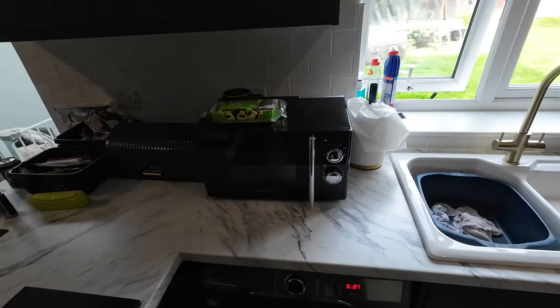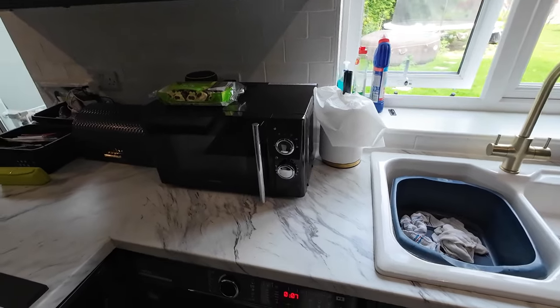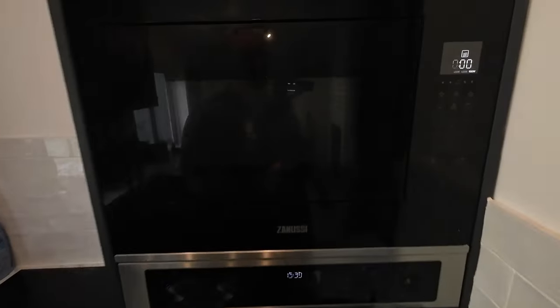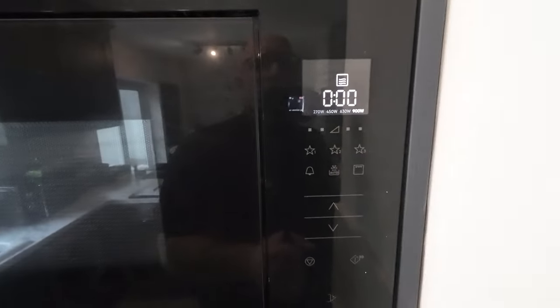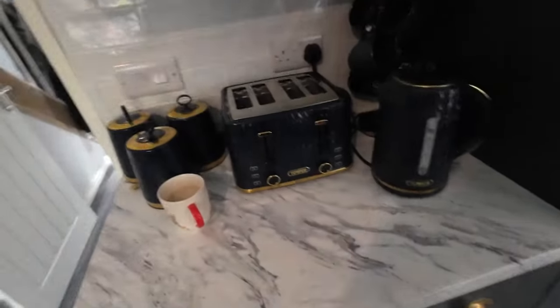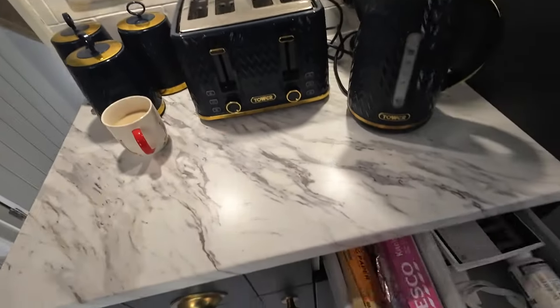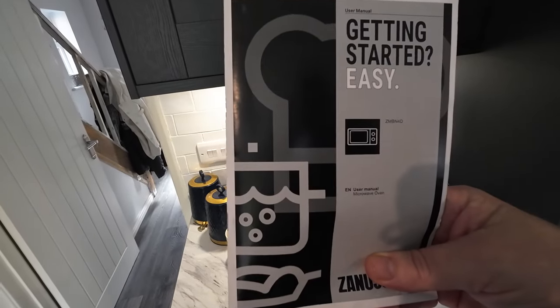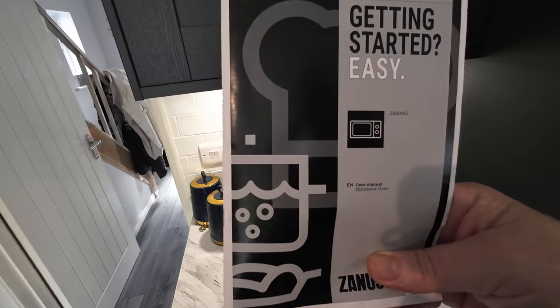So as it stands, we have a microwave we bought from Mataland or wherever — about 25 quid — and it's only about 750 watt. Now my microwave is quite a fancy one. It's 900 watt, with settings at 270, 250, 630, and 900. I'll tell you which one mine is. Mine is the Zanussi ZM — that's Zulu Mic Bravo November 4 Delta. That's my one, but some may be similar.